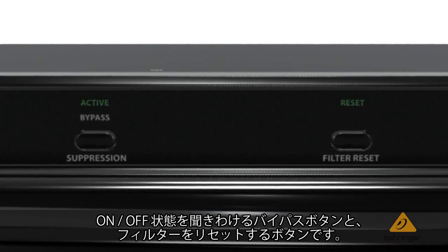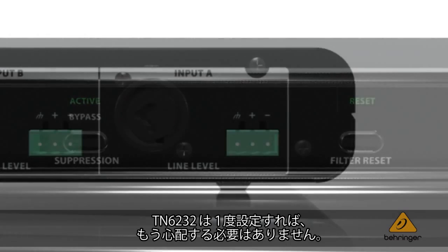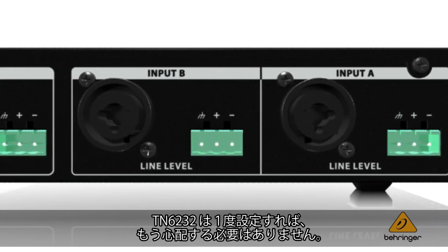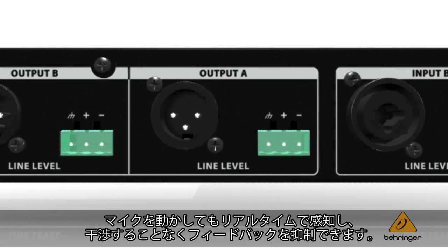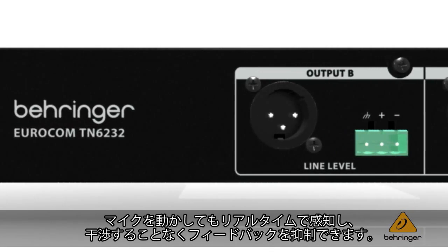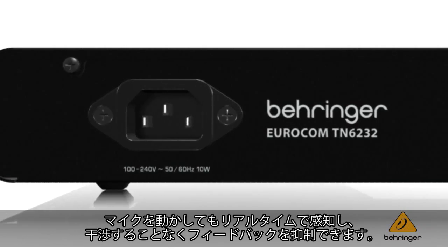and a reset should you wish to reset the filters for another day. The key to the TN-6232, however, is that once you install it, you don't have to worry about it again. You can move microphones around, and in real time it will sense and suppress feedback, ensuring that the production can carry on without the annoying interference.